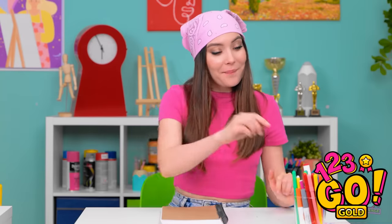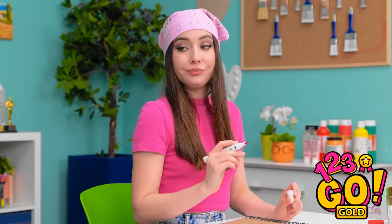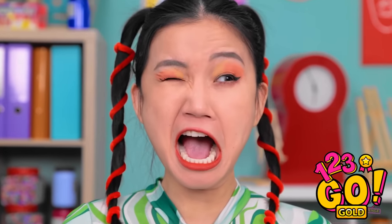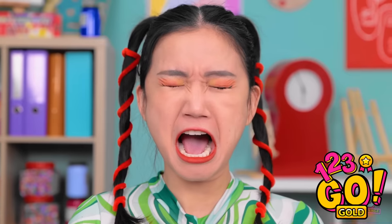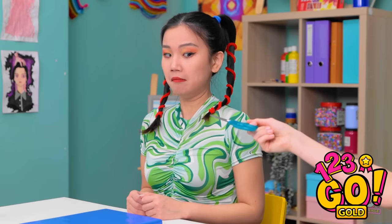This is gonna be fun! Look at all of Naomi's pens! Hey, old buddy! No — you're not getting my pens. Aw, go on! Why do you have to be so mean?! Fine, you can have these. Thanks!